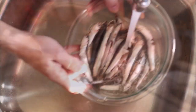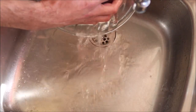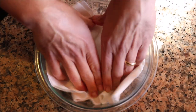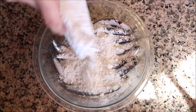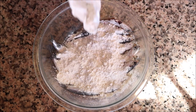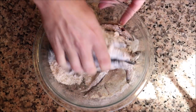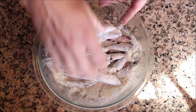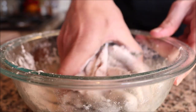Once all the anchovies are cleaned, rinse them under cold running water, make sure you drain them well, and give them a quick pat down with paper towels. Add in about half a cup of all-purpose flour, season generously with sea salt, and using your hands gently mix them around until each anchovy is perfectly coated. Be gentle — you don't want to break the anchovies apart.